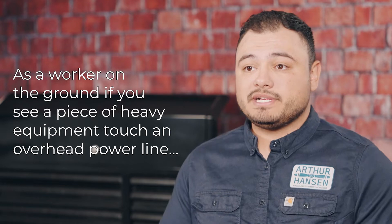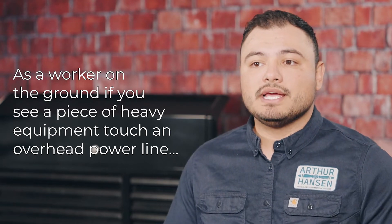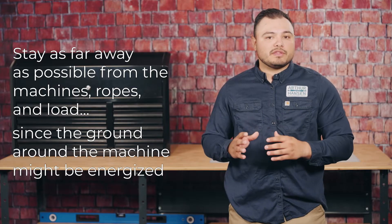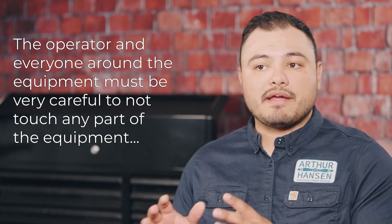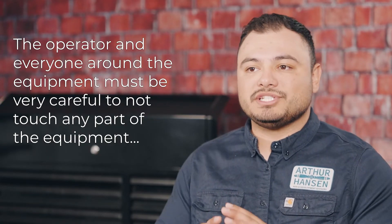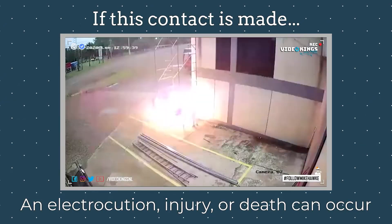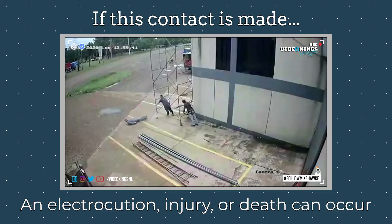As a worker on the ground, if you see a piece of heavy equipment touch an overhead power line, stay as far away as possible from the machine, ropes, and load, since the ground around the machine may be energized. The operator and everyone around the equipment must be very careful to not touch any part of the equipment and the ground at the same time. If this contact is made, an electrocution, injury, or death can occur.